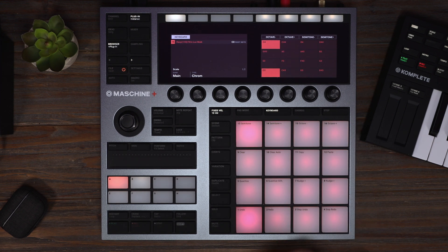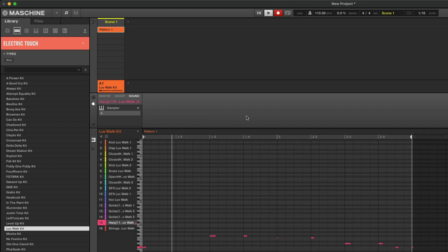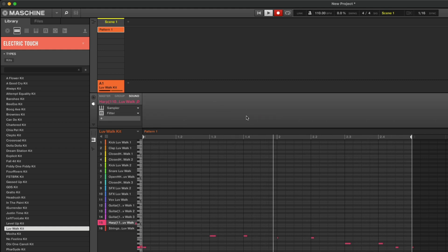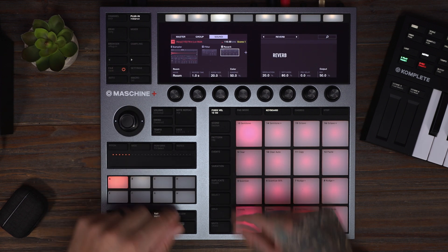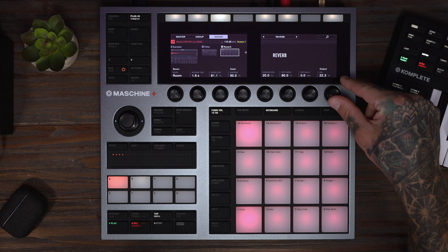The first thing I'm going to do is start with this harp — let's chop it up and record something. Now let's add a low-pass filter, turn the cutoff down, and now let's add some reverb. I'm just going to play with a couple of the settings here: turn up the space, the reverb time, and turn the mix down a bit.